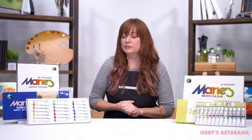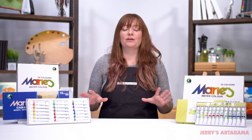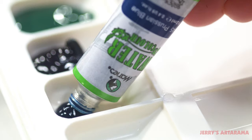They come in four different sizes: 12, 18, 24, and 36. Within each set you're going to find a beautiful array of colors that have a really nice lightfast rating as well as a good pigment ratio, so your archivability of your artwork is going to stand the test of time.